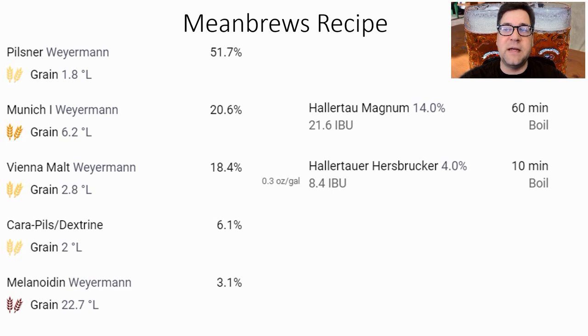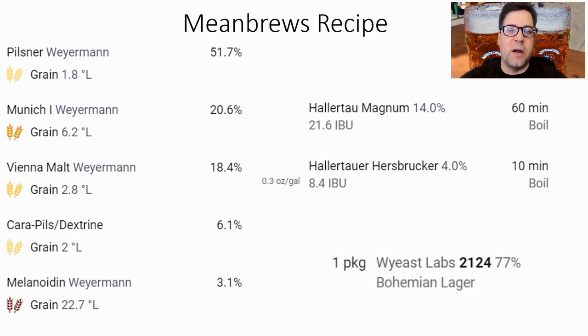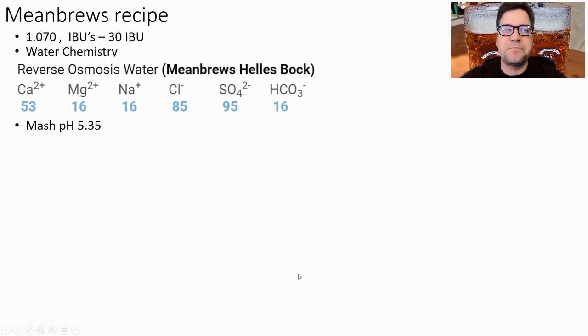For hopping, I'll start with about 22 IBUs of Magnum at 60 minutes, and then 0.3 oz/gallon of Hallertauer Hersbrucker at 10 minutes for about 8 more IBUs. I'll use Wyeast 2124, White Labs WLP830, or Fermentis 3470 — this strain is widely available. I'm shooting for an OG of 1.070 and 30 IBUs. Water chemistry: 85 chloride and 95 sulfate. Mash pH of 5.35. Step mash: 130°F (54°C) for 30 minutes, then 154°F (68°C) for 60 minutes. Boil for 75 minutes.